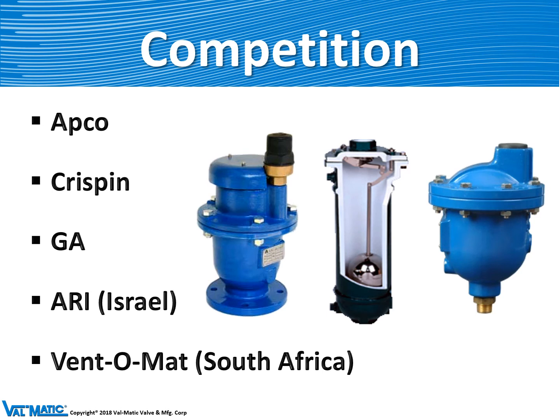Finally, a look at the competition. Probably the oldest manufacturer of air valves in the industry was APCO, who used to be in Schaumburg but have moved to Texas. Crispin is a similar competitor. GA is an old air valve producer that we actually helped develop — they bought our valves with their name on it, but now they make their own. Recently, we had some foreign competition from Israel and South Africa, which makes some very unusual shaped air valves.